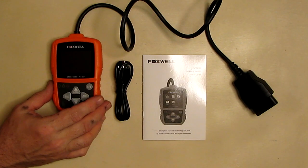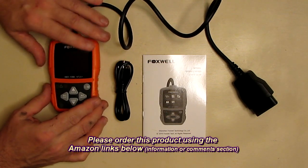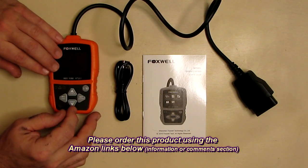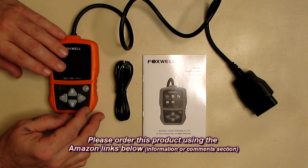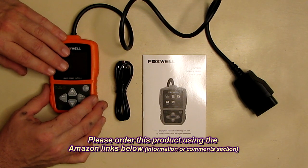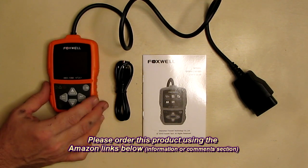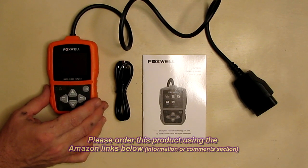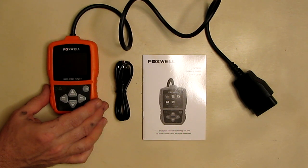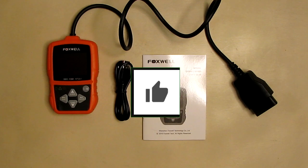So what do I think about the Foxwell NT-201 auto OBD2 scanner? I really like this device. These scanners have become so inexpensive and so handy, and as I showed, there's a lot of information you can retrieve while the car is running. You'll want to look some things up if you're not a full car person, but you can trace issues and reset your codes. I'm giving this product a full five-star rating. Please remember to hit the subscribe button and the bell icon, and if you liked this review, hit the like button.